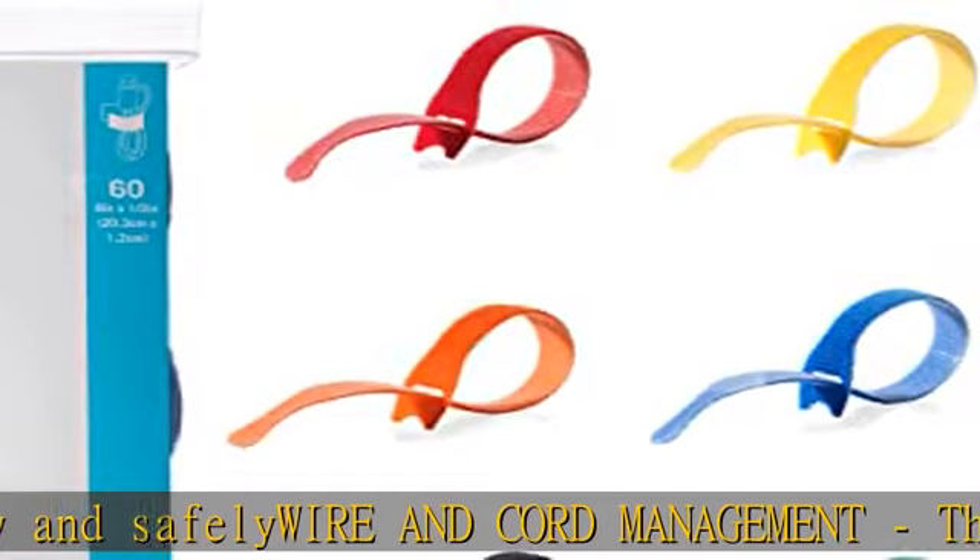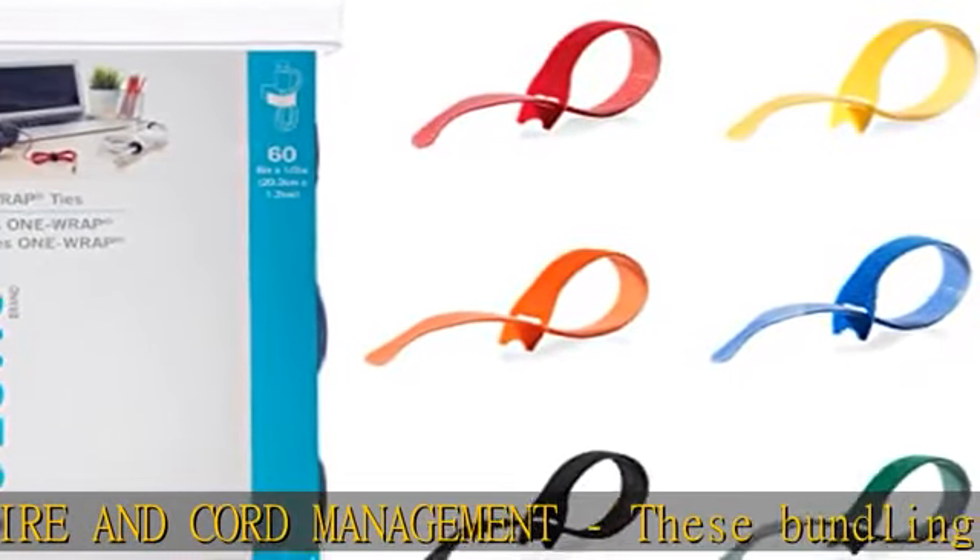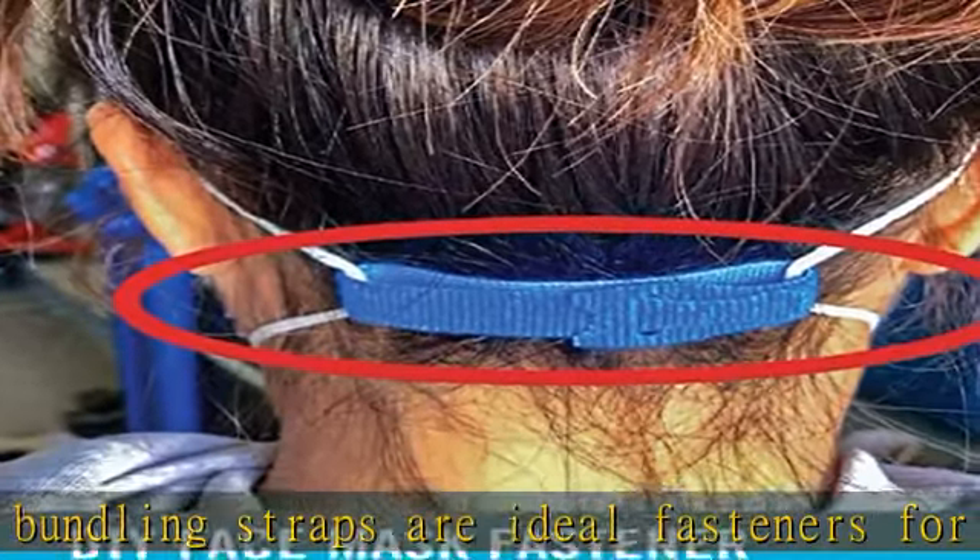Adjustable to suit different circumferences — simply insert the rounded end through the hole and pull the strap tight. The tie firmly wraps onto itself for a secure hold.